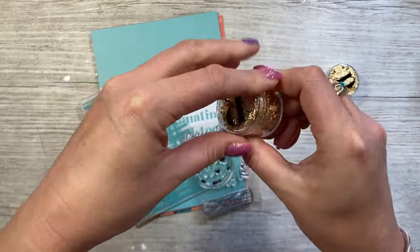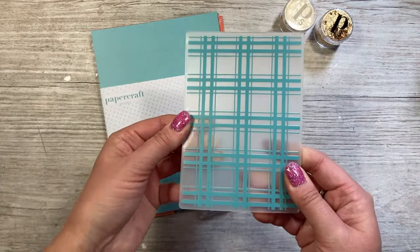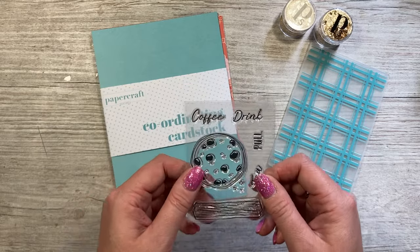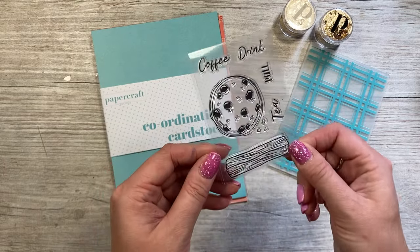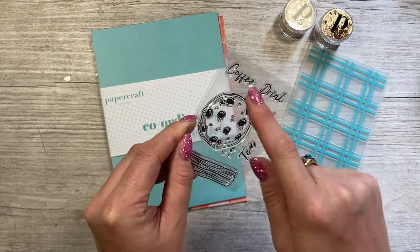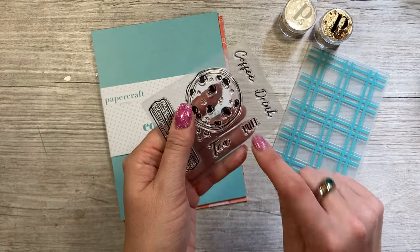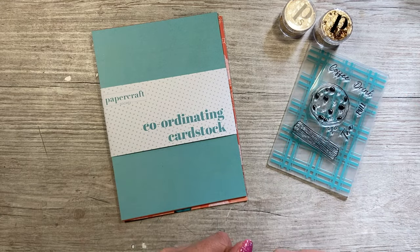You also get a lovely embossing folder with a plaid detail. Excuse any snoring in the background — my dog Monty tends to fall asleep to the sound of my voice when I film! Then there's a cute little extra stamp set with a snowflake, a cookie, and the sentiments 'Tea,' 'Coffee,' 'Drink,' and 'Pull' — so people know something moves on the card. That's handy if you don't have my Action Stamp set from past collections.